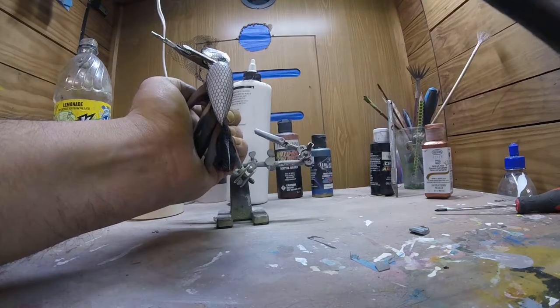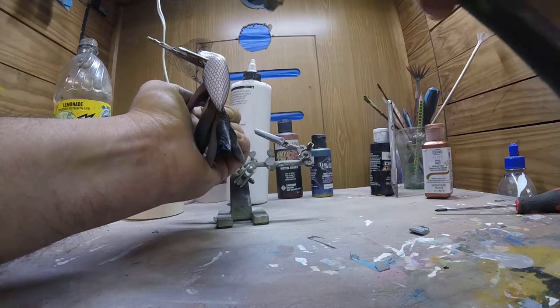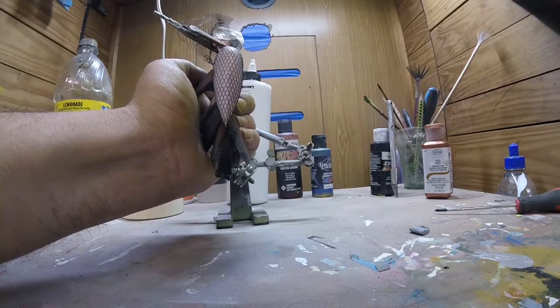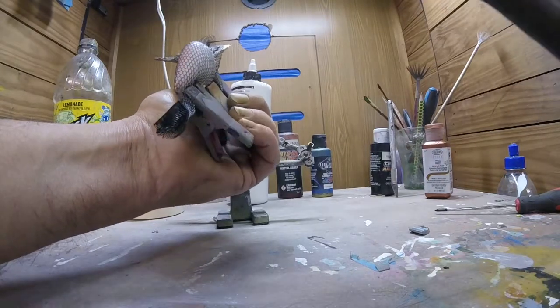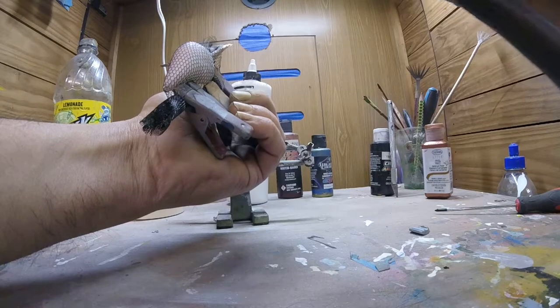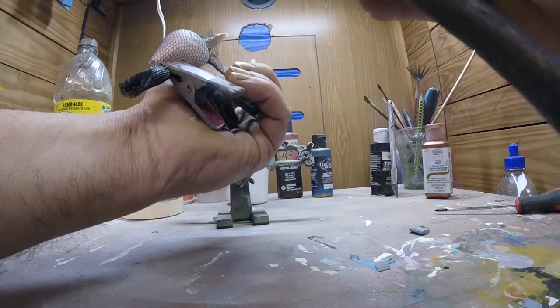A little heavier on the spine. It may end up heavier but we're going to start with just light coats — we're going to go in the middle and start to pull it down toward the sides.